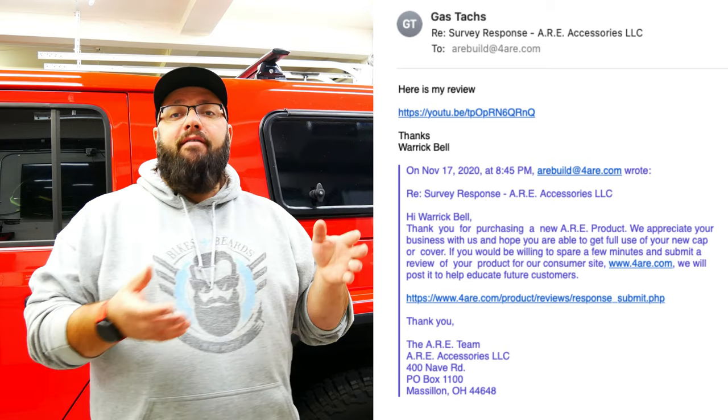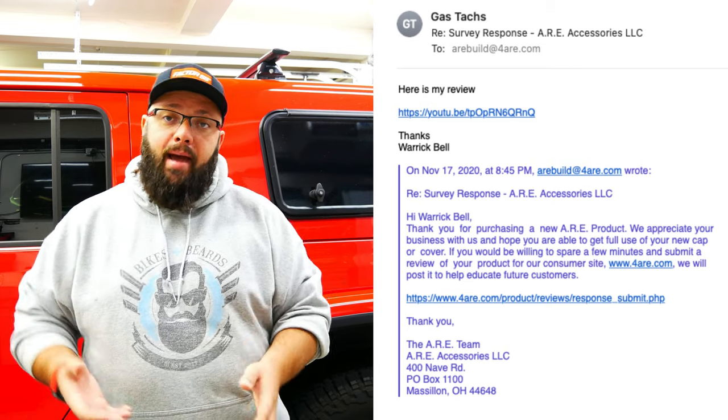To summarize the other video — I had a couple of issues. Firstly, there are fitment issues with the back window, some fiberglass issues, fitment issues with the toolbox, and some exposed fiberglass. When you buy a lot of things nowadays, you get an email saying 'how did we do?' I decided I wasn't actually going to contact ARE, but they contacted me with a survey email. So I literally just sent them my video on everything wrong with the capper.